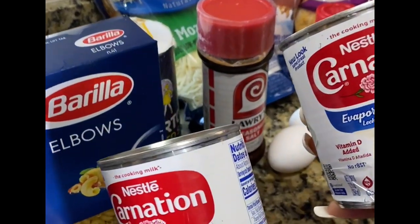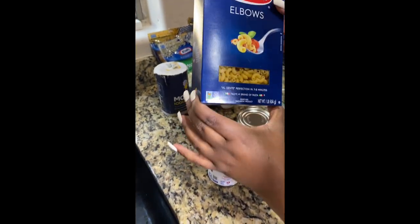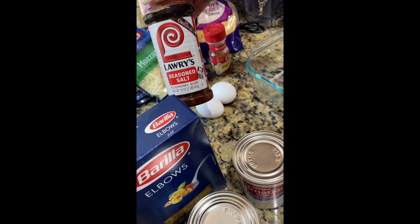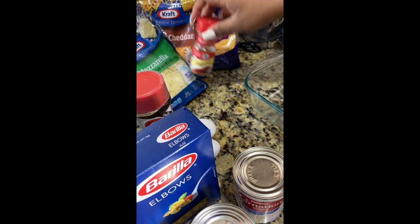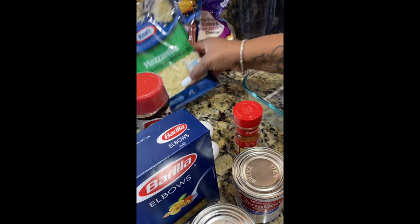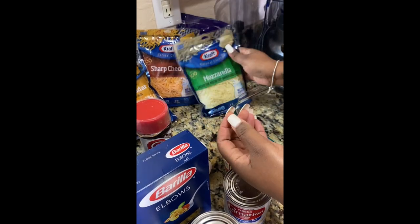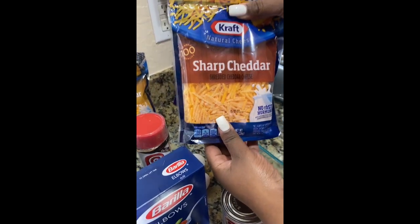You're gonna need some pet milk. Elbows — yes sir, I'm not gonna use that much elbows because I'm gonna make a small pan. You're gonna need some sauce — I'm gonna use this to pour my noodles seasoning sauce. You're gonna need two eggs, some paprika because we like to swizzle that on the end. You're gonna need some cheese — my macaroni and cheese is bomb because I use all these different kinds of cheeses. You're gonna need some crab mozzarella, some mild cheddar, some sharp cheddar.